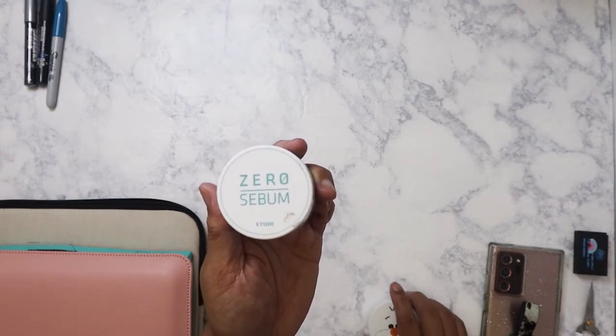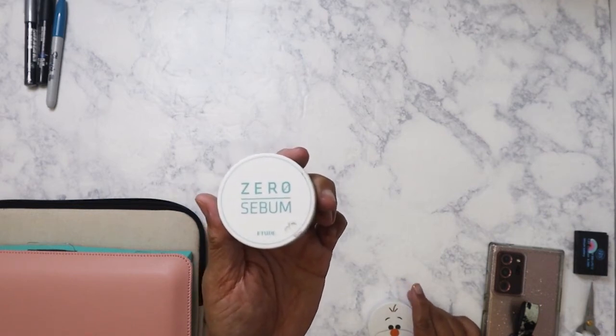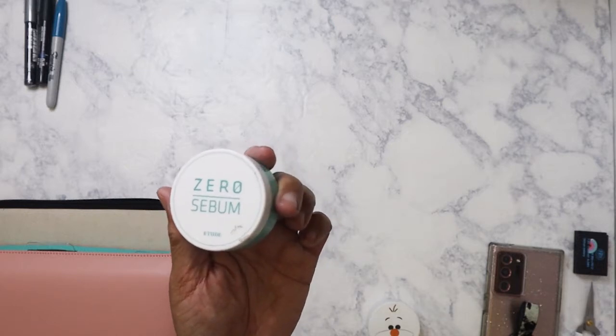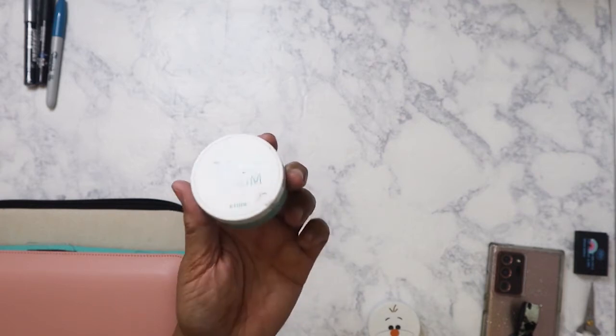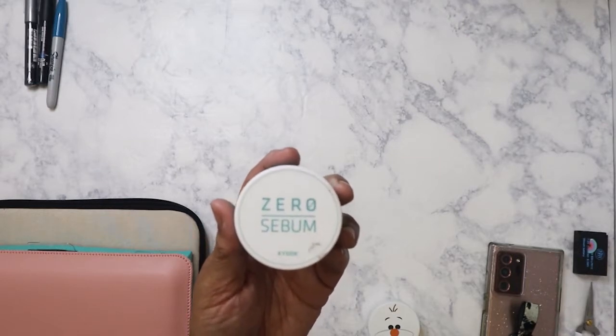I live in the South — not Southern California, I mean Memphis — and our summers get really hot and humid here. I've always had this problem with oily skin and tried a number of things, but nothing ever worked until I came across this.